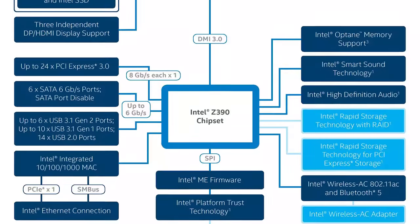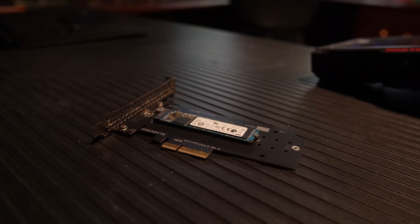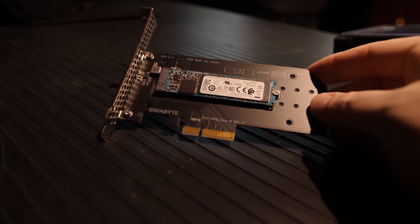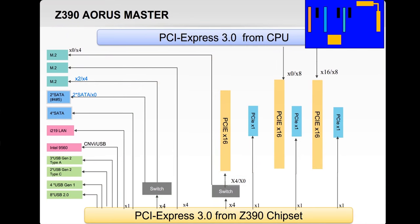So your max speed of your NVMe array — two drives working in RAID — is only about 4 gigabytes per second. And just one Samsung NVMe drive can do 3.5 gigabytes per second by itself, so it's bottlenecked pretty bad. You can purchase an add-in card and, depending on your motherboard, use it in one of the PCIe slots to get connected to the CPU. But not all slots are connected to the CPU — some are connected to the chipset — so you've got to pay attention to your motherboard's block diagram.